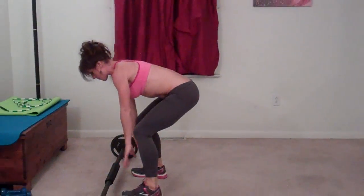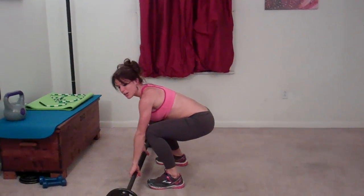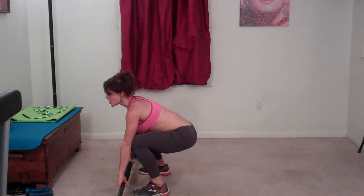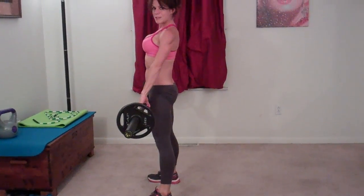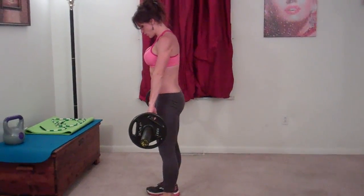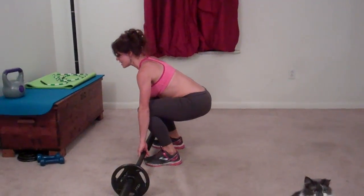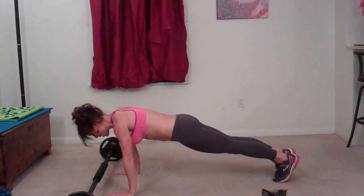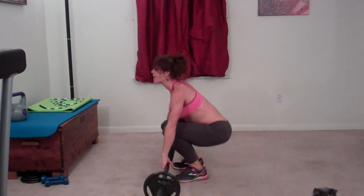Jump your feet back forward. Then you're going to grab your bell, or your two weights, or your kettlebell — whatever you are using. Chest stays lifted, butt stays reaching back, toes are in front of your knees, knees are behind your toes. Lift, squeeze your glutes nice and tight. You can actually narrow your stance a little bit. Reach backward with your butt, keep that chest lifted. That's one. Hands go down, jump your feet back, forward, and do it again.